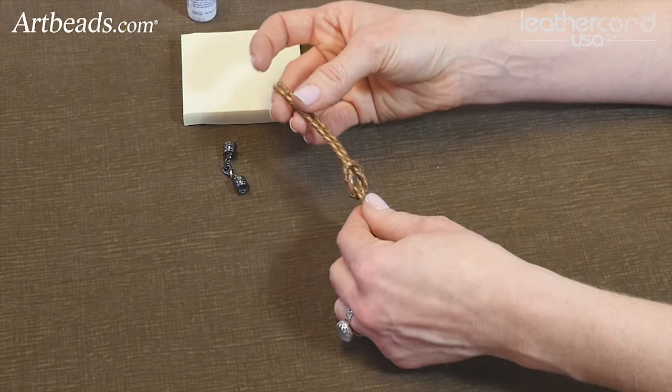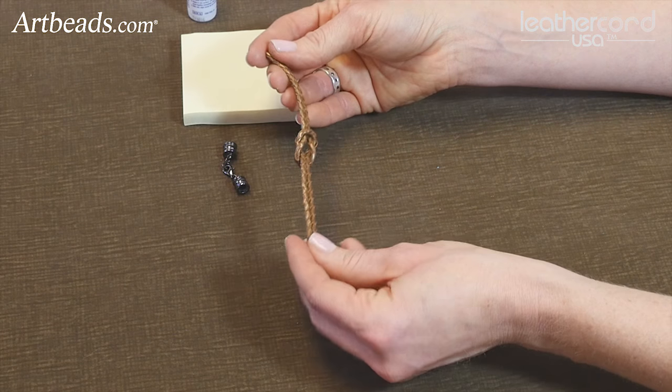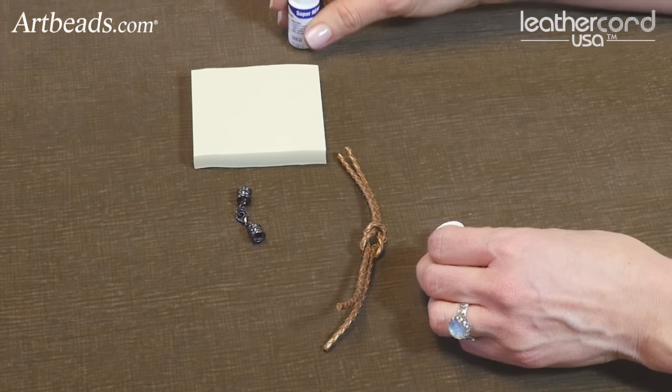You want to make sure that your ends are fairly even, and the length of this cord is going to depend on the length of your bracelet, so you'll have to determine what length you want to make your bracelet first. If you need to trim this, of course you can, or you could figure that out before you start.